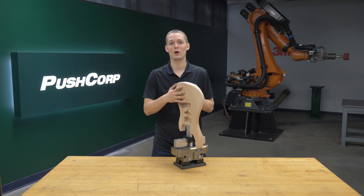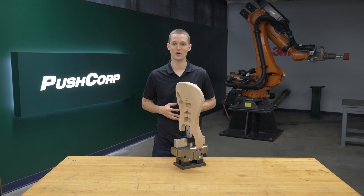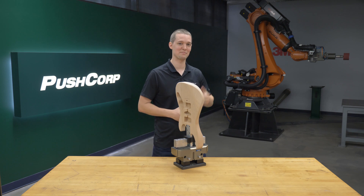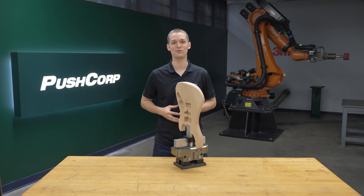Because of the complexity of the part, we decided the best approach was to mount the electric guitar body to our 120kg KUKA robot there behind me. This part-in-hand approach allowed us to present the electric guitar body to the media in a variety of angles quickly and efficiently.